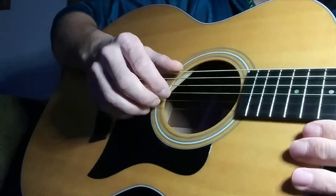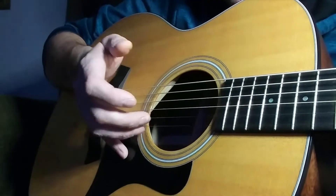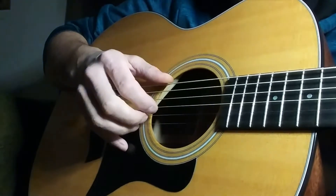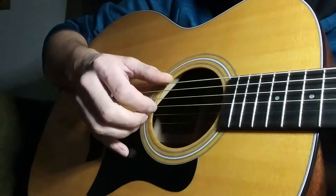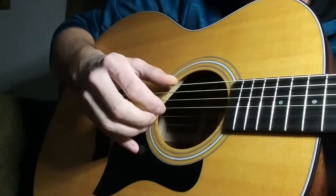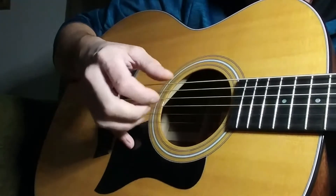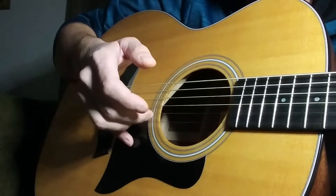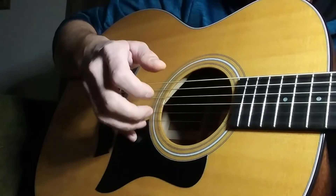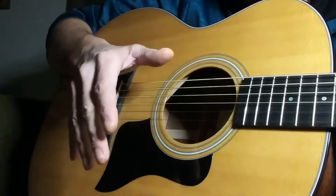The first part to get down is just a picking pattern of the first couple bars. It's going to involve the low E, the G, the B, and the high E strings. If you're a beginner and you're tempted to skip ahead, just don't — dedicate fingers right now. It's easy to follow once you hear the song, it just takes practice. So: E, G, B, high E, B, G. Go through that three times, and then the fourth time you stop on the B string.